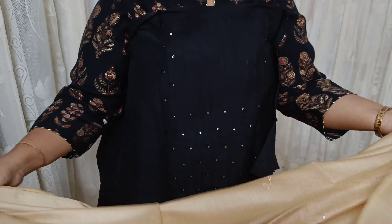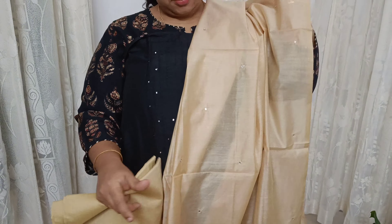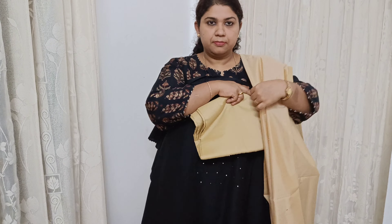Hi! Welcome to Deep Smrella. I am using a little bit of semi-silk and salwar material. There are different types of materials. Let's take a look at the collection.